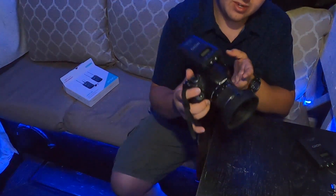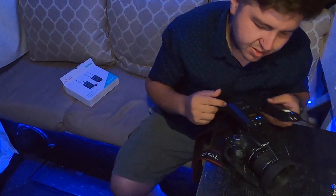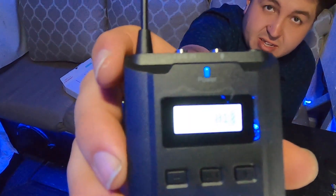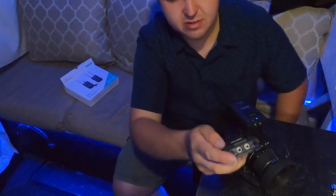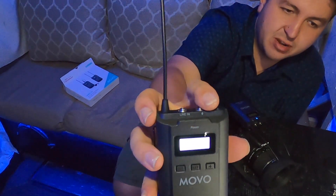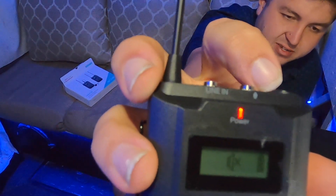Hold the power button for a couple seconds and they're both on channel A01 — so they're both on the same channel. When you press the button once, it mutes it. You can see a little red blinking light.